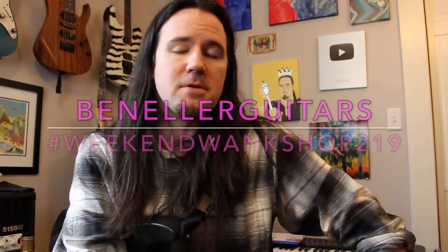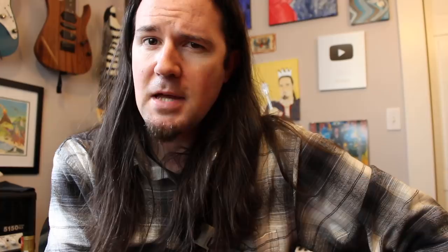You guys can track down a full tab for this riff over on my Instagram page at Ben Eller Guitars. Search for Weekend Wank Shop 219 and you're going to find it. And give a guy a follow while you're over there.